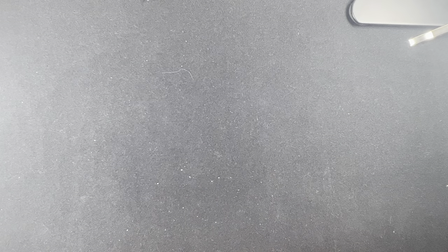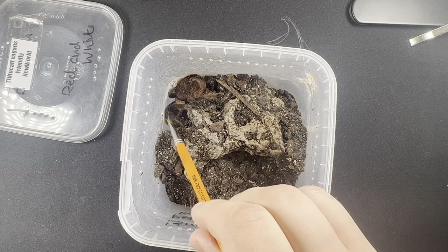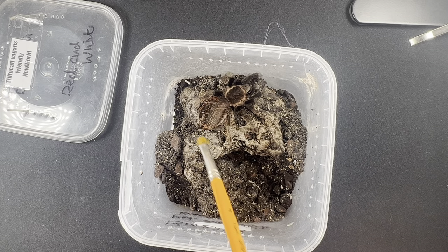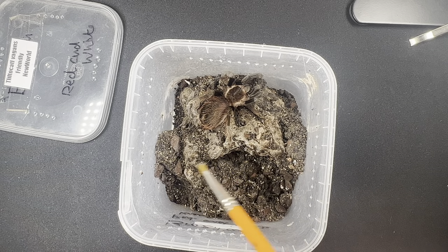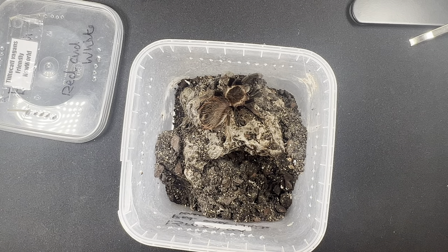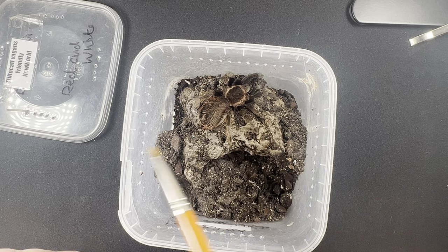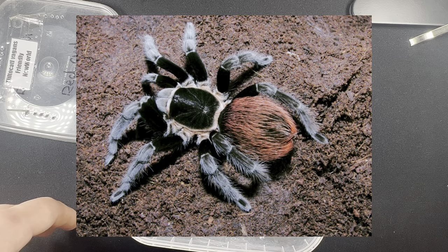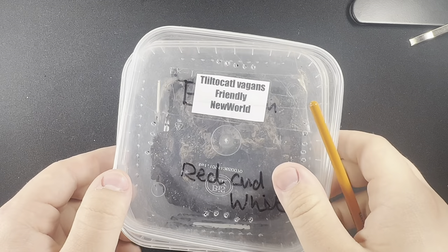For the last two recommendations — this one is the Brachypelma vagans. This one is a lot more colorful than the others; it's got a reddish tint, with reddish hairs around the abdomen and a jet black and golden coloration. It's an honestly amazing tarantula. These also get quite big. As an adult you can see that bright orange coloration and jet black body — really striking. These are very cheap, around £3 per sling.